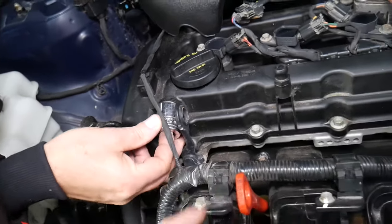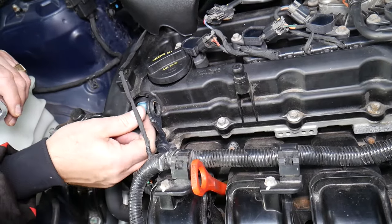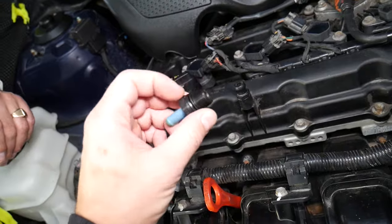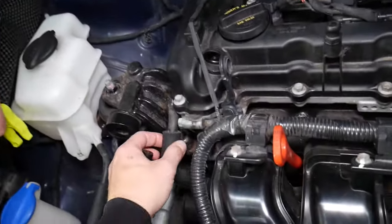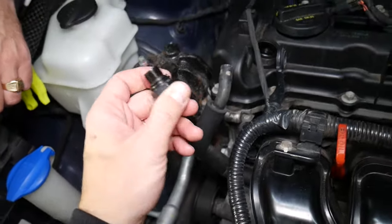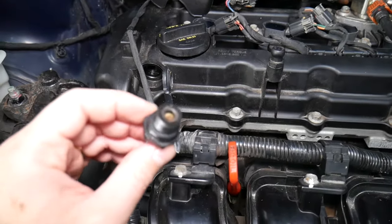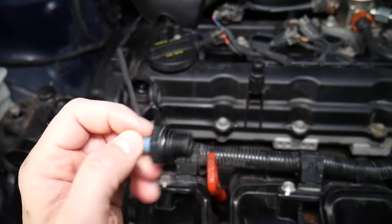That valve is what can cause increased oil consumption to the point where you may think you need a new engine. What it actually does is separate the oil vapors from the air — the oil leaks back into the oil pan, and the valve lets only clean air through. If you remove that hose right here and you have oil deposits on the hose or oil on this side, it's very likely you have a bad PCV valve. A failing valve that's not closing correctly can cause idle problems, engine codes, and vacuum leaks.